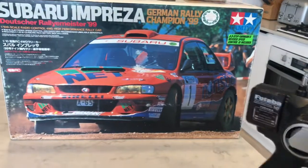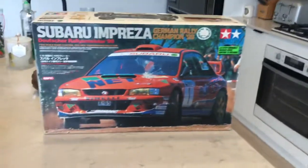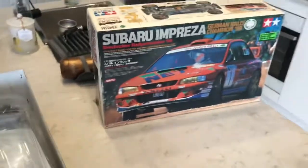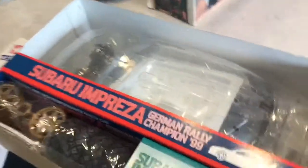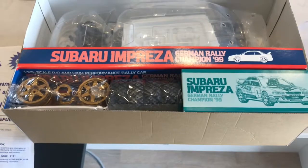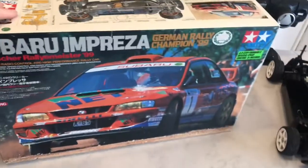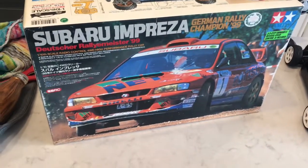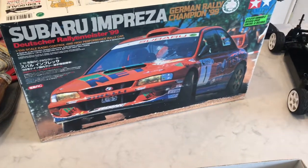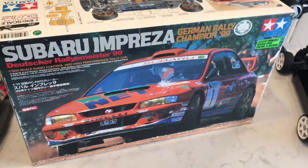Now we'll get to the exciting part. The box over here is not the box for this car — it is in fact the box for a brand new, unopened Rally Champion 1999 TB01. I liked this car and liked the idea of it — it's different to the normal blue with yellow stickers.